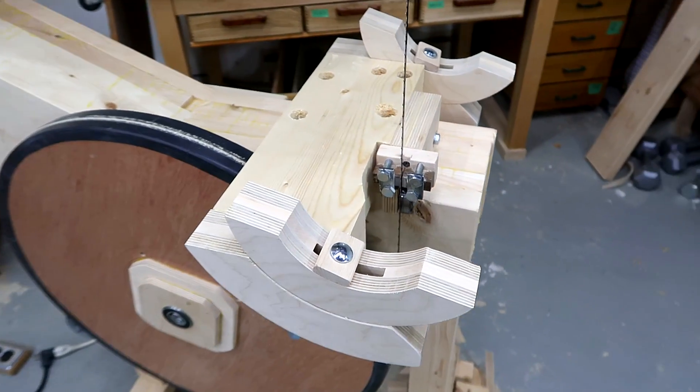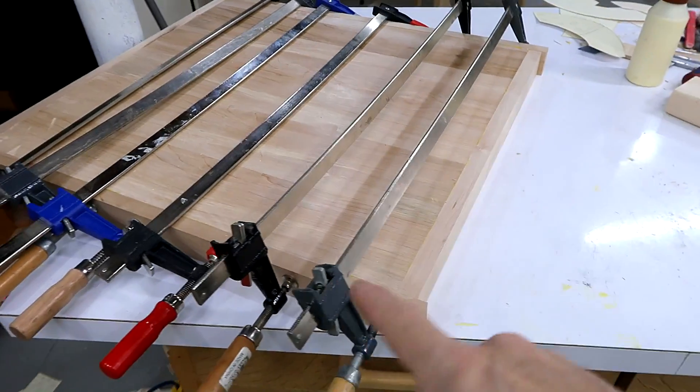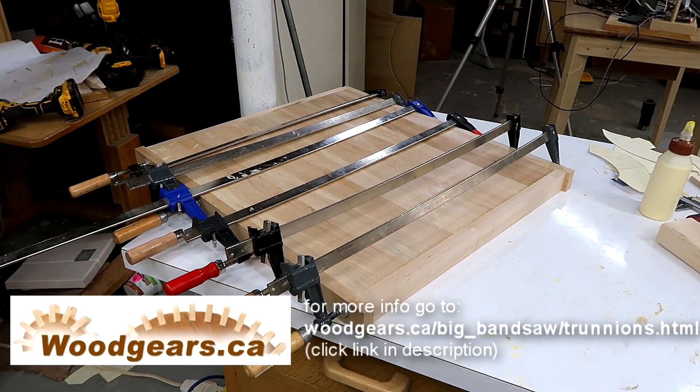Trunnions are done. Now comes the table. I should have just used two layers of Baltic birch, but instead I used cheap plywood, made my own veneer, and added trim around the edges. I still need to mount it, so that will be a video all on its own.